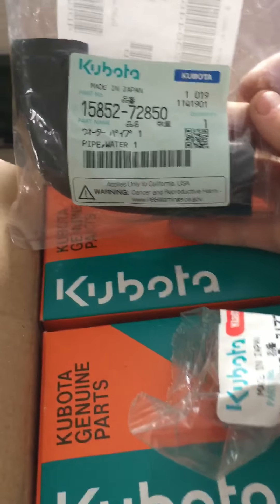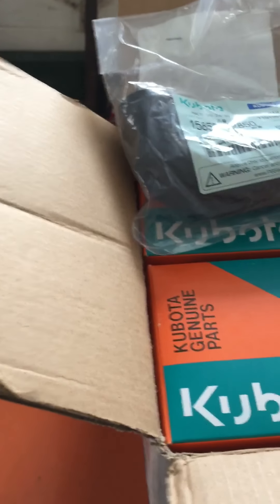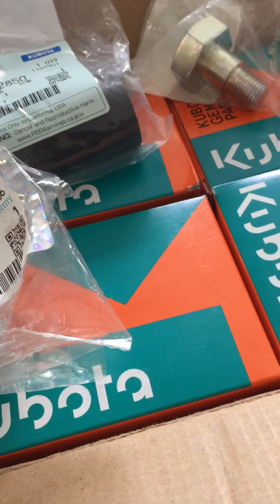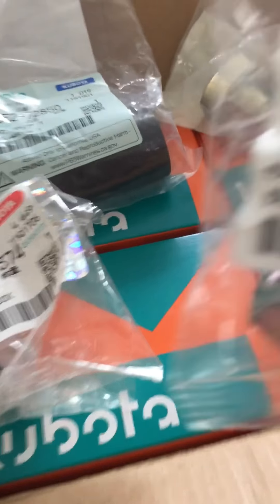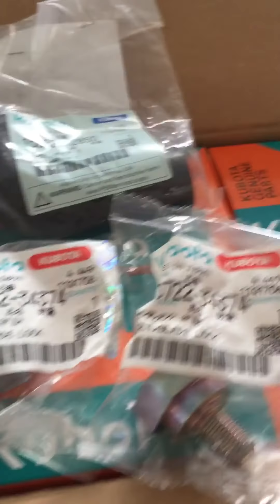This is for the radiator hose for a G5200 — you guys can have the number. I think this is the middle blade bolt because they're different. That's the middle blade bolt, and I think this is the end one — give you guys the model numbers off that. That's the same one.